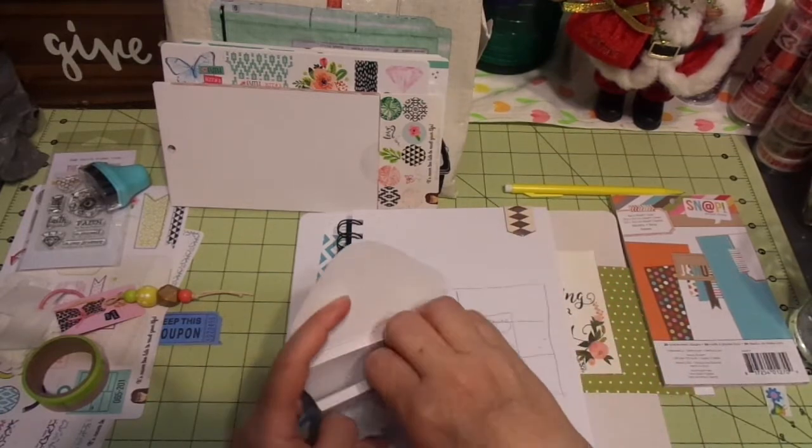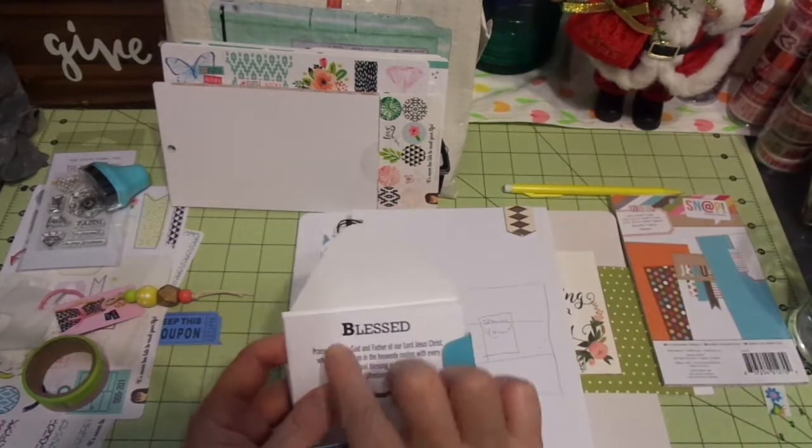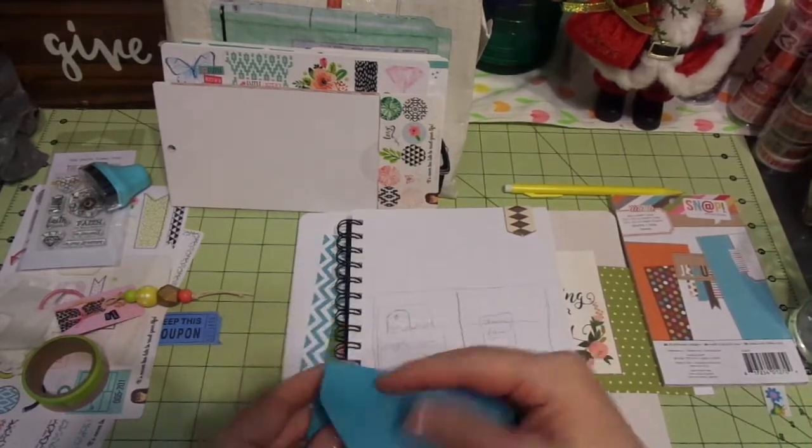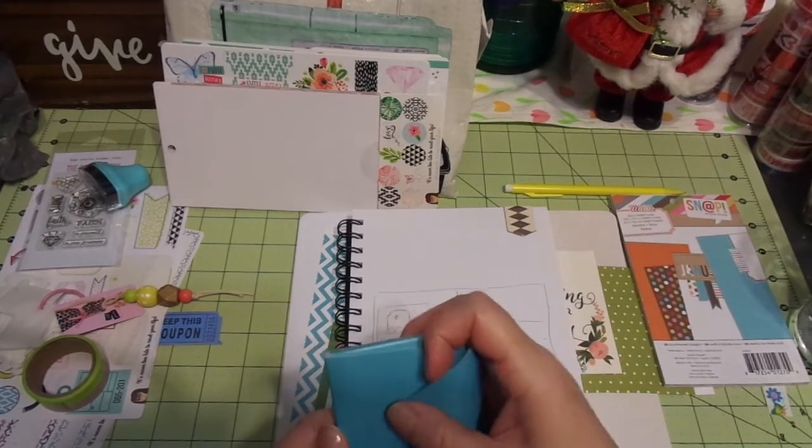I've had these for a while, but it literally goes through the alphabet A, B, C through Z and you get a scripture for each letter of the alphabet. I'll probably fill more than one journal, clearly.